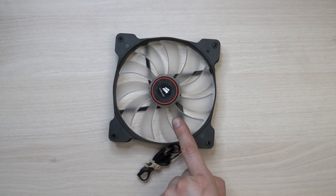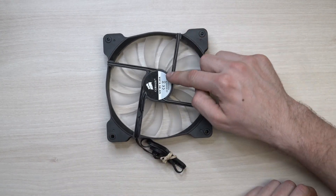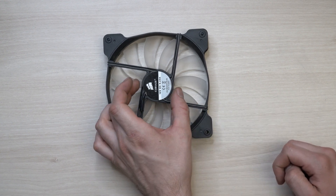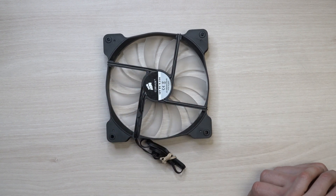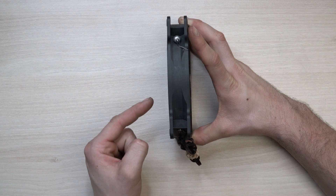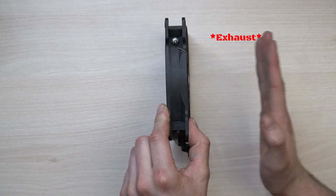Take a look at this fan. This is the front of the fan and this is the back of the fan. Notice in the back that there are these braces aimed towards the middle of the motor, and there's also this sticker right here — this is always going to be known as the back of the fan. Now, let's put the fan on its side: the front of the fan is the intake of the air, and the back of the fan is the exhaust of the air.